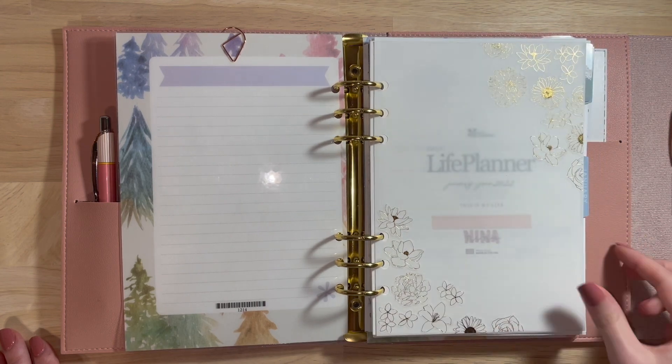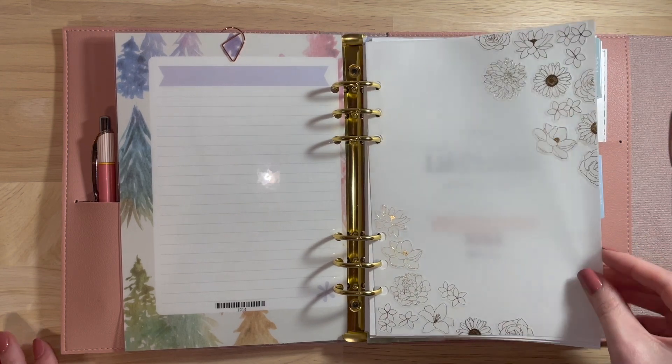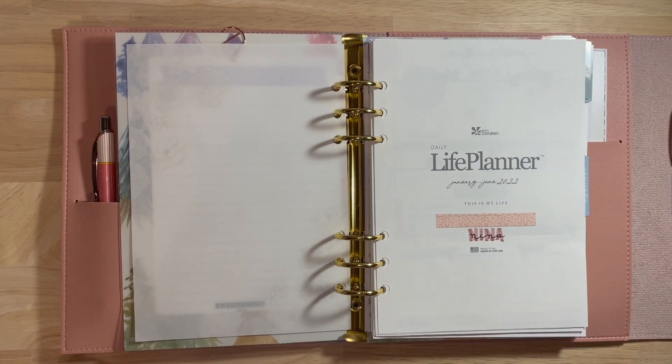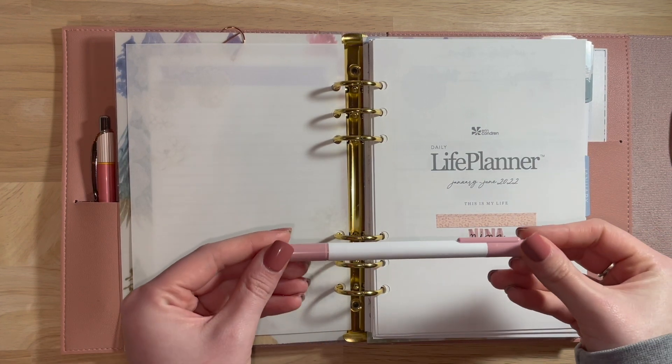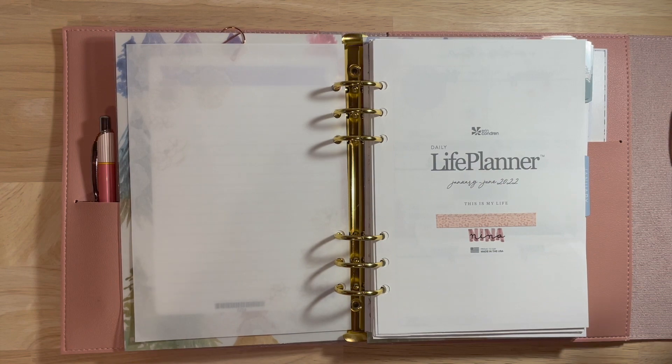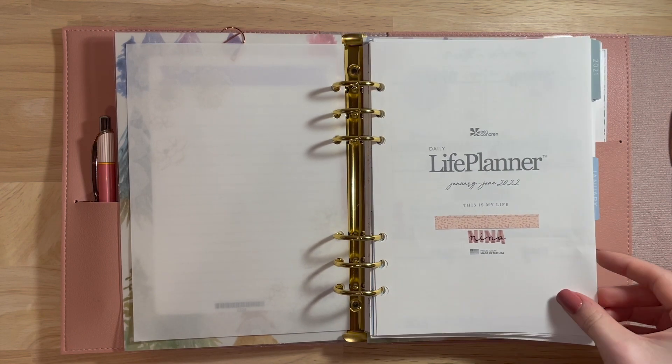So that's my vellum. And then my name page — I just wrote my name with the new Erin Condren Earth Tone marker, I believe in the mauve color, and then I went ahead and wrote in cursive over it with my name.